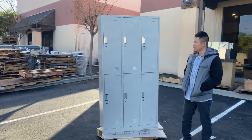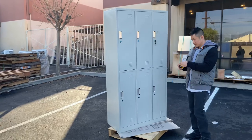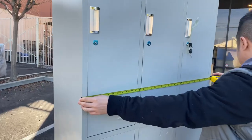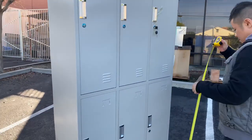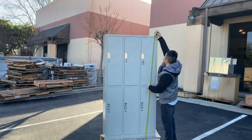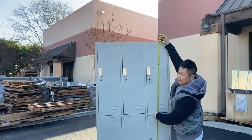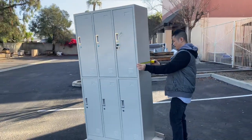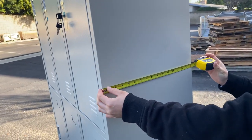Today is our six-door locker. First off, let me show you the dimensions of this unit. For the width, we have 35 and a half inches. For the height, looking at 70 and a half inches. And for the depth, we have 16 and 7 sixteenths.